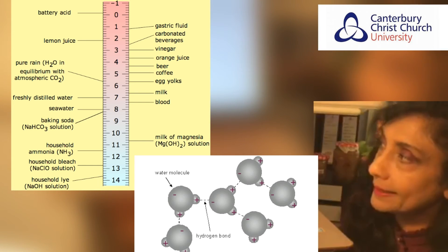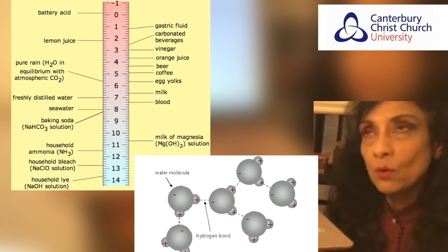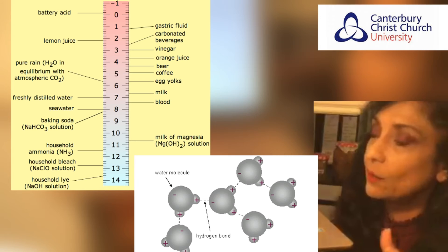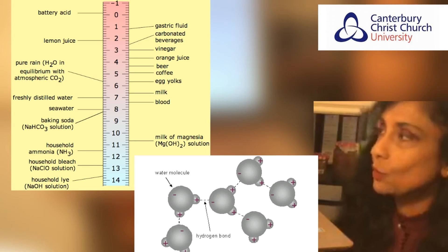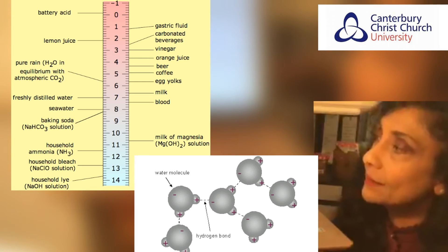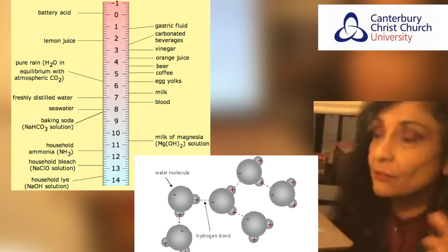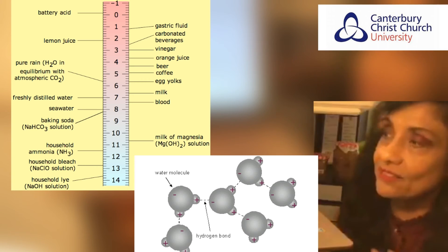Acids are important to help the pectin set. In pectin you have COOH groups, and these are usually ionized — the hydrogen ion goes off leaving behind a COO minus. The negative charges, COO minus and COO minus, between two molecules cause repulsion which prevents your pectin chains from forming a gel network. If you reduce the pH by adding an acid all the way down to between 2.8 and 3.3, you prevent the COOH from losing its hydrogen, so it stays as a neutral COOH group — not ionized — giving you less electrostatic repulsion.